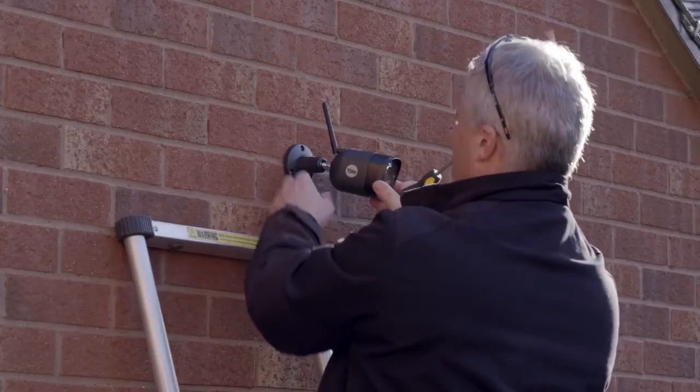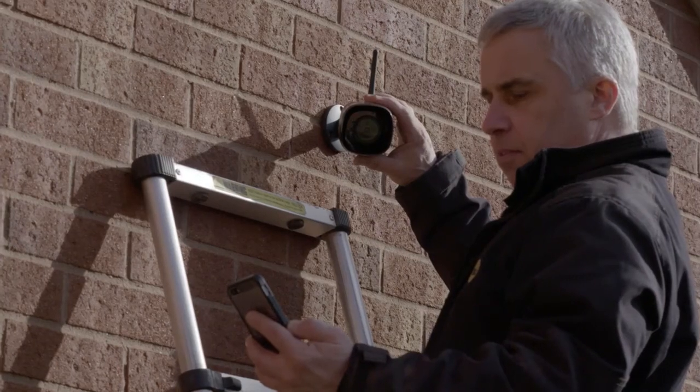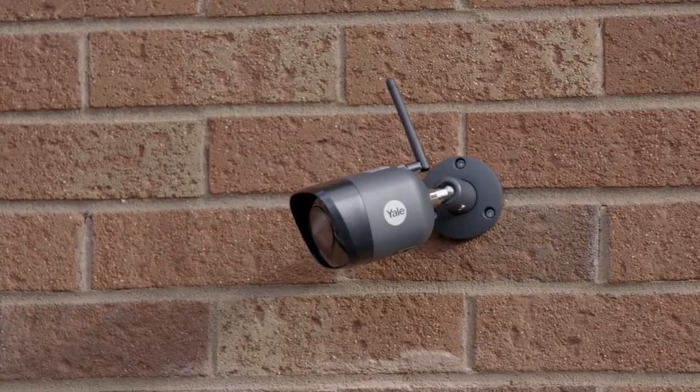Once the system is installed, you can now correct the positioning of the cameras via the app using the Live View feature, moving or tilting the camera to capture the correct location. Your installation is now complete.